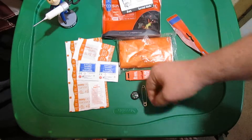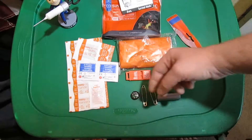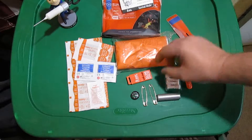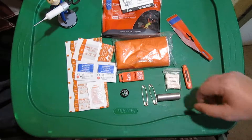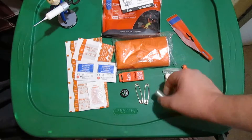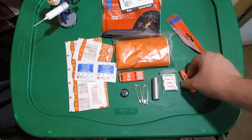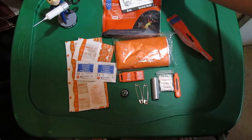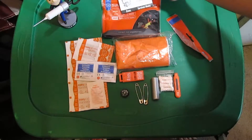You get some bandages, a knuckle bandage, ibuprofen, some alcohol prep pads, a really nice emergency blanket, a howler whistle, a small button compass, two safety pins, a small roll of duct tape, some quick tender, a little sparker, and '50 Life-Saving Tools and Techniques' by Buck Tilton.